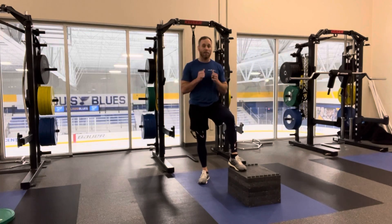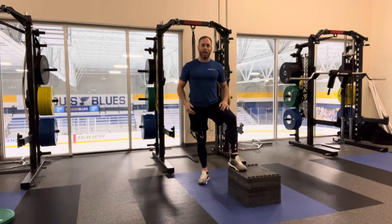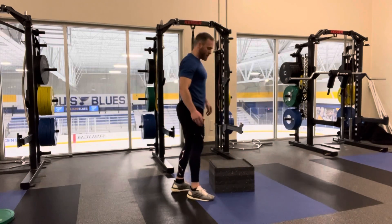Five to ten pounds — hold it in tight. As you squat down, press that weight out; it'll help with balance. It puts some weight up front while you're sitting those hips back. I'll turn so you can see what I mean about the hips going back.